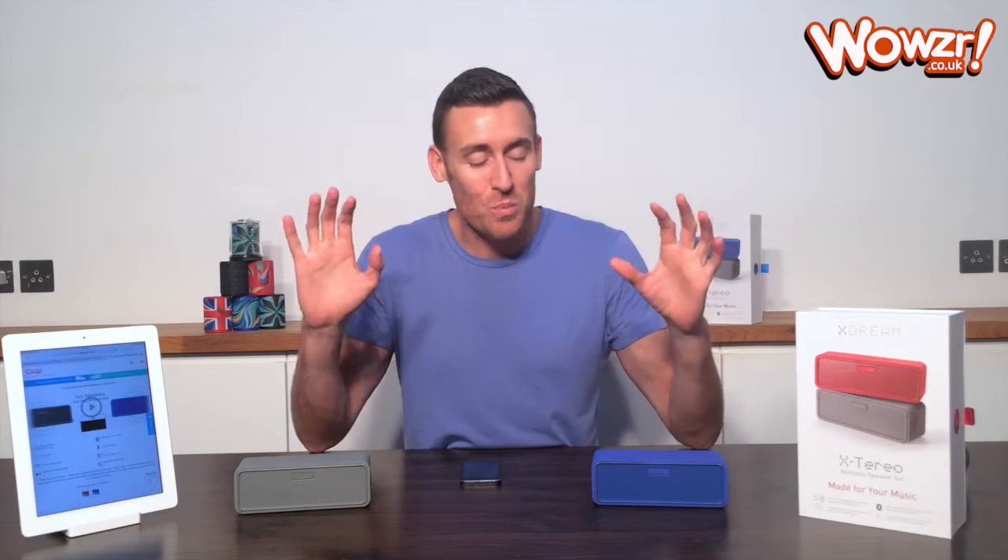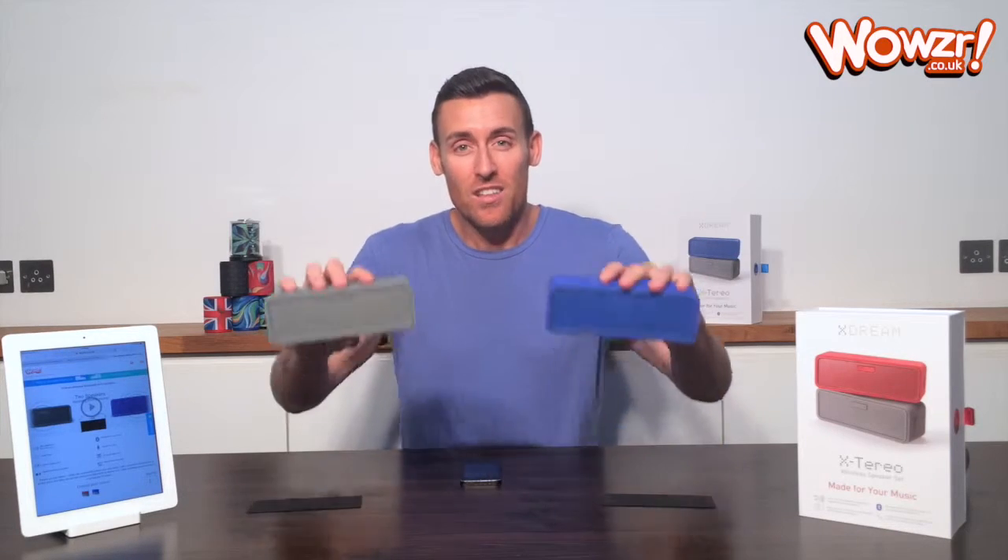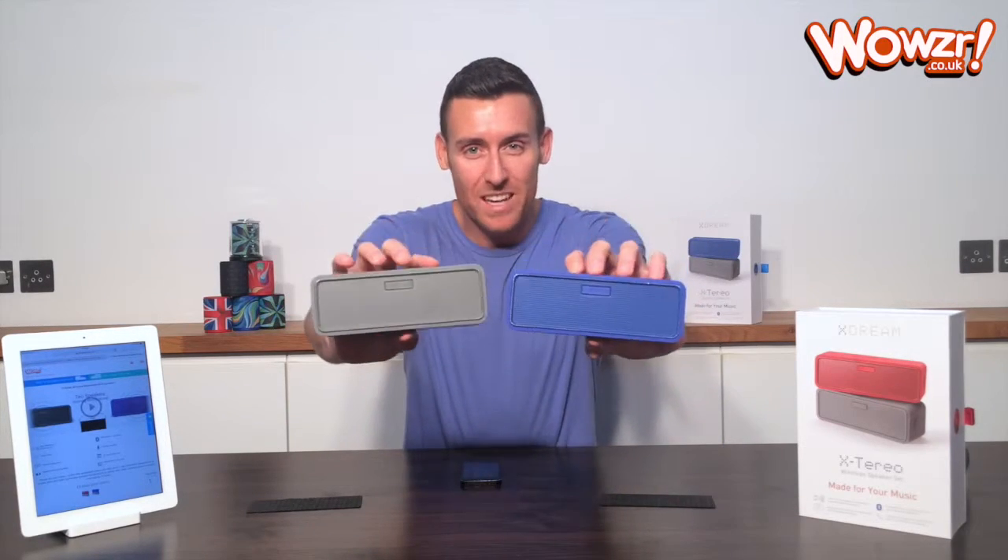Hi, it's Liam from Wowza. I'm really excited today to show you my favorite product in our range, the Xstereo Bluetooth Speaker Set.